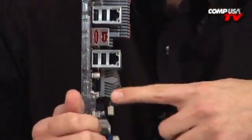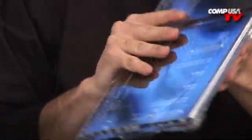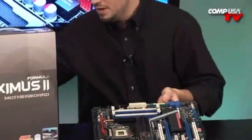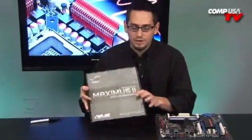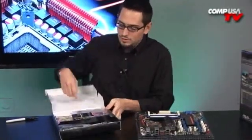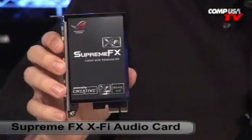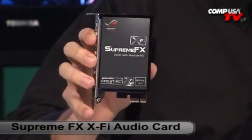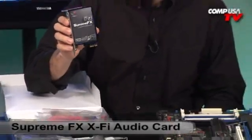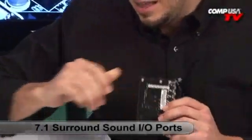Dual gigabit LAN. Can you guess what's missing — what would normally be right here? You're missing your audio. That's why I'm going to pull out this box. This is a little accessory box inside the main box — a box in a box. This is the Supreme FX X5, an 8-channel audio card from Creative Labs. It's going to give you superior performance compared to onboard sound, with pretty much all the connectivity you could ever want — there's an S/PDIF, 8 channels, 7.1, and both a coax and optical S/PDIF.